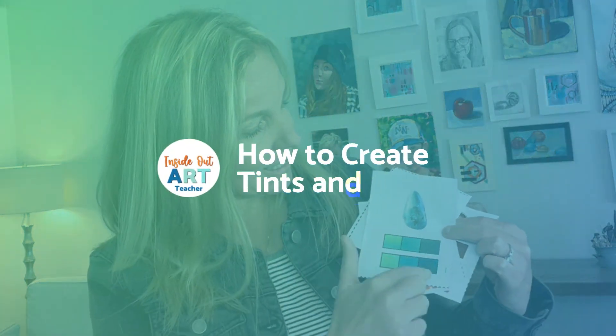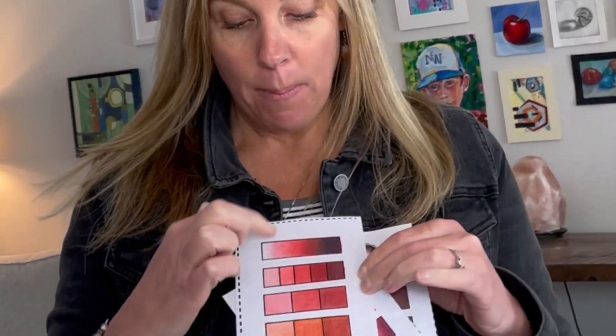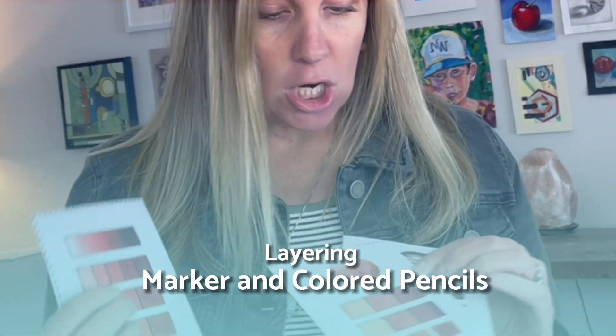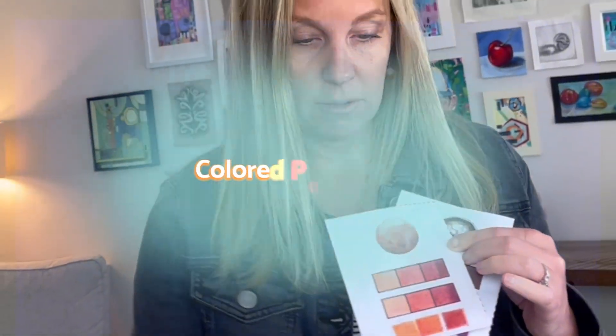Today I'm going to show you how to create tints and shades really fast and simple by layering marker and colored pencil so we can draw these super awesome colored pencil crystals.